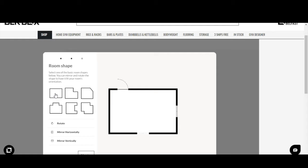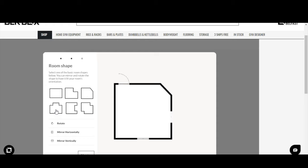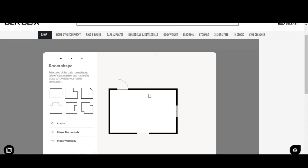Once you click 'Create Your Gym,' you'll be presented with room shape options — these are our default templates. You can select each one in turn depending on the shape you're trying to create. From here you have options to rotate the building to visualize it however you prefer, mirror it horizontally or vertically. For today, I'm going to keep it simple and go for a standard rectangle shape for a garage gym setup, then click Next.